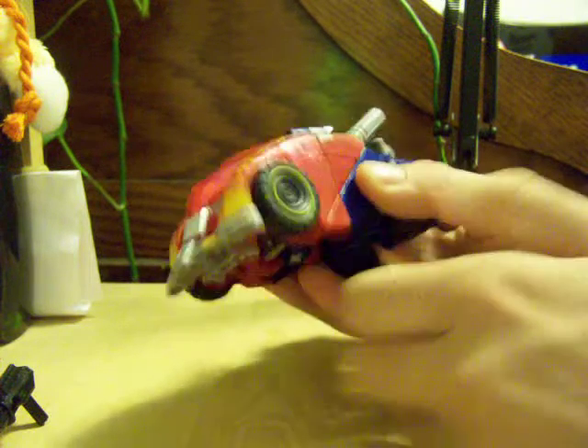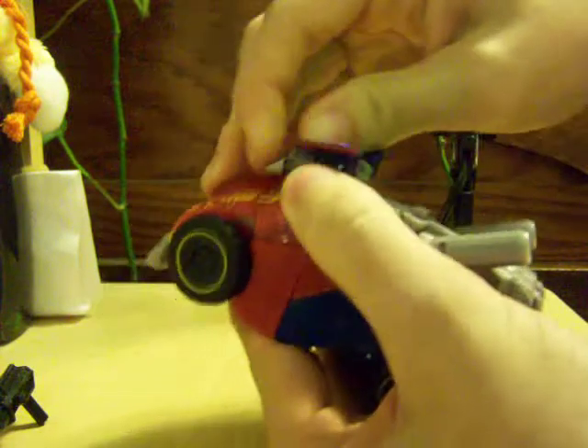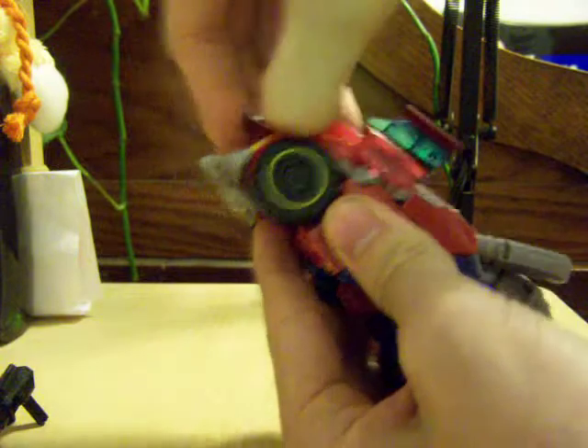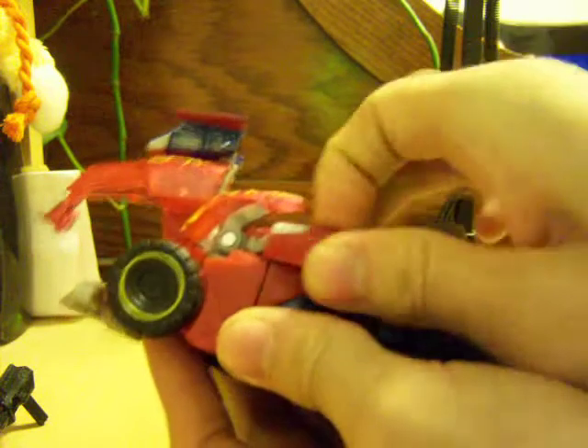So, transformation. I'll fold this piece up, then fold this piece up, fold the shoulder pads back after you untab them from the front of the truck, and move these panels out.